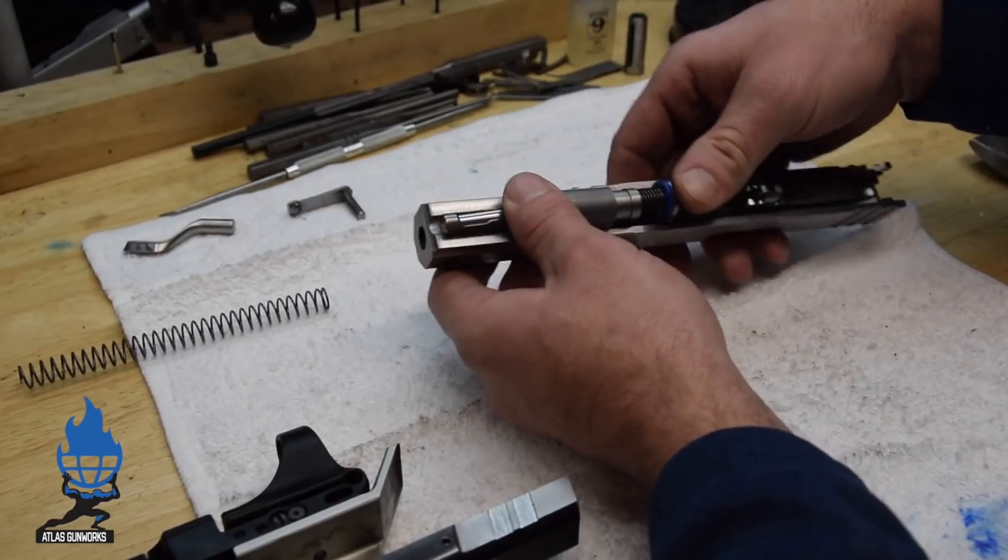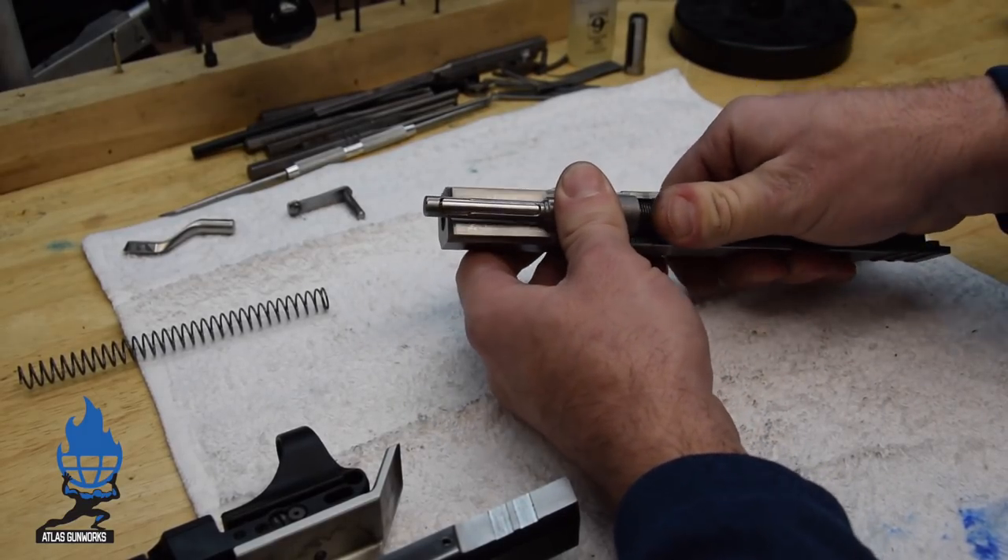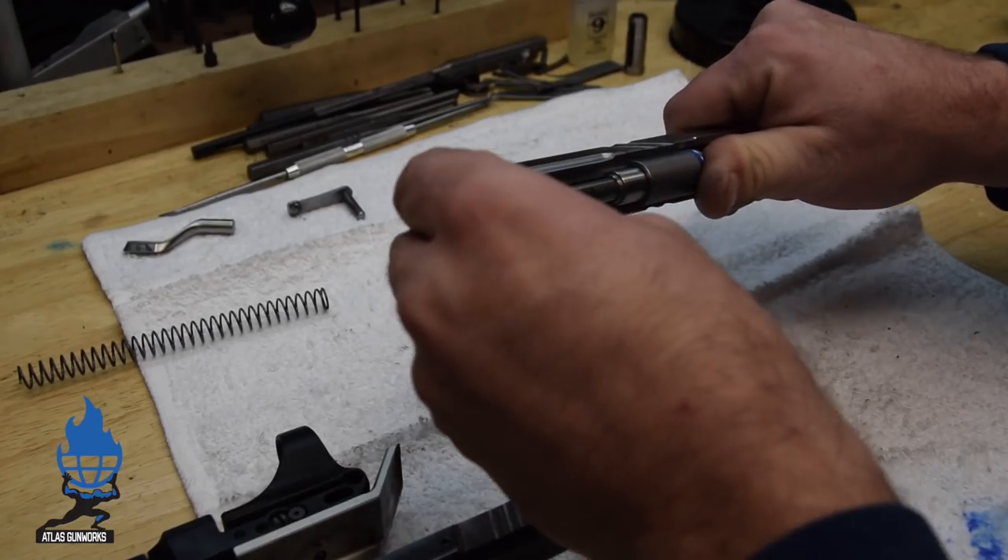Same spring that was binding a second ago — good to go. That's all you need.